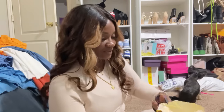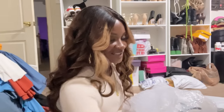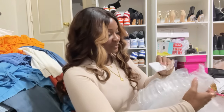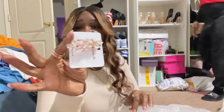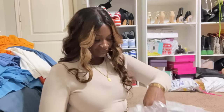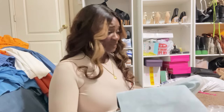Next package - she literally doesn't know what this is. It's packaged extremely well. Whoever sent it included a hair clip, which is actually cute. Then she recognizes the next item - it's designer dupe boots from DHgate.